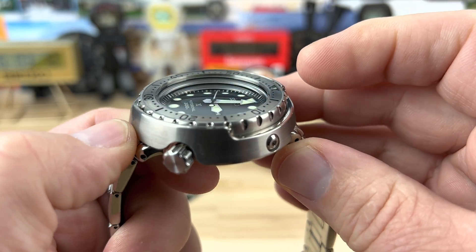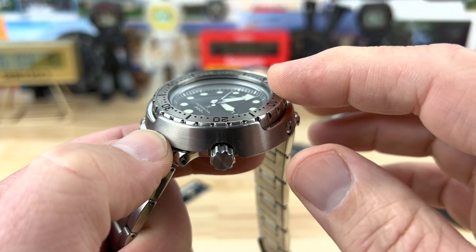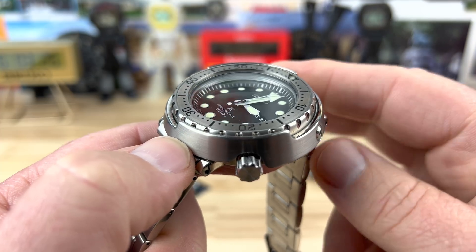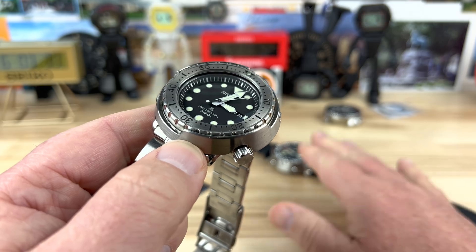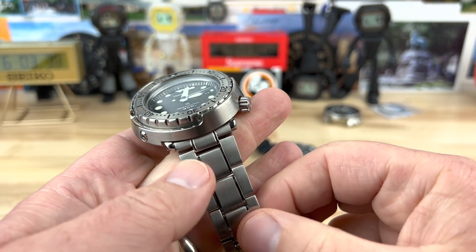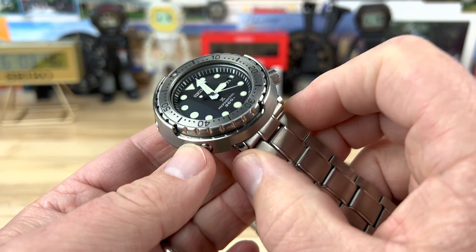The sapphire crystal is single domed — you can see that distortion there. It's flat on top and single domed on the underside with AR coating. Still gives it that weird distortion, but it's flat on top unlike some of the older hardlex ones which were bubbled on the top. Still 14mm thick. Lug width is 22mm — some might say 21.5mm, but I've had no problem putting 22mm bracelets in there, so it's 22.